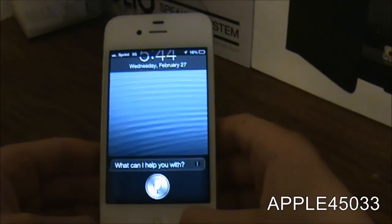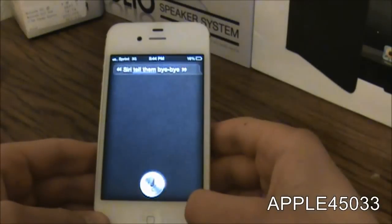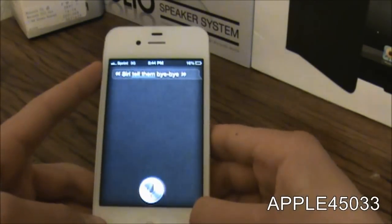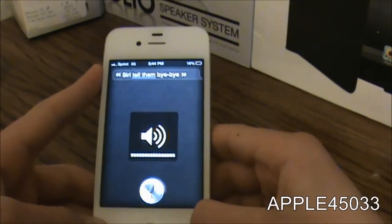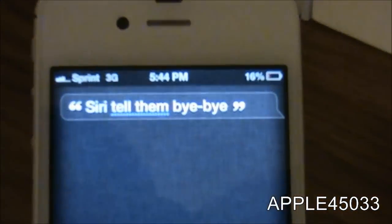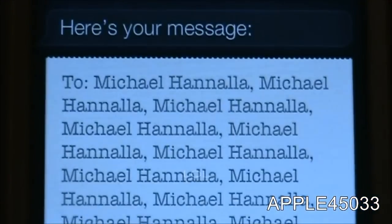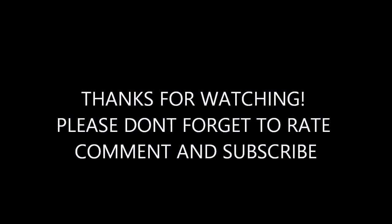Siri, tell them bye bye. It's still thinking. Thank you guys for watching this video, please don't forget to rate, comment and subscribe. Here's your message to 13 people, ready to say—